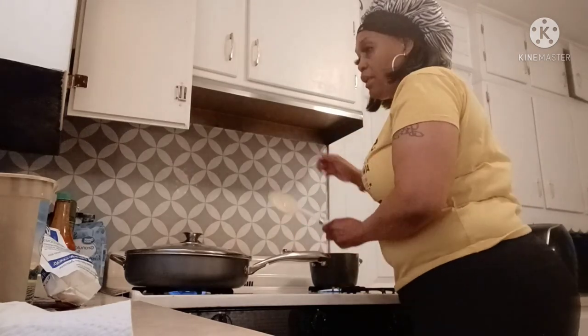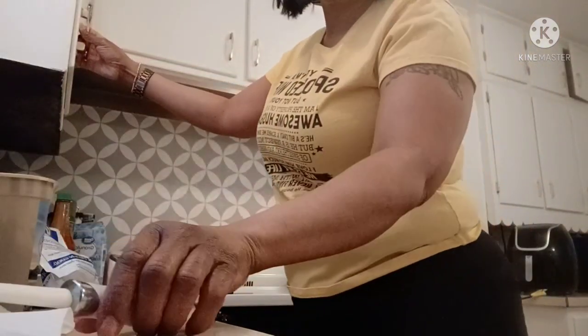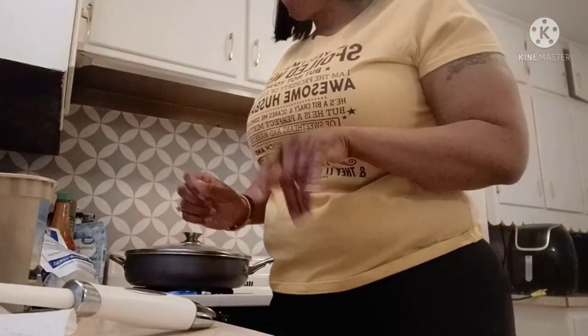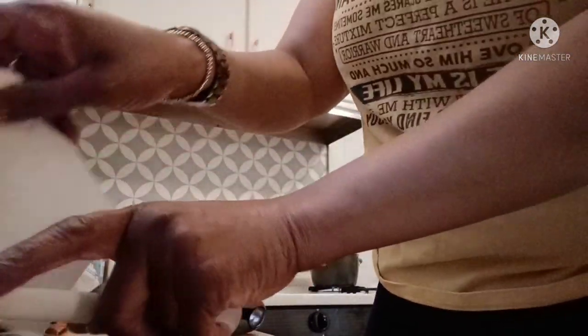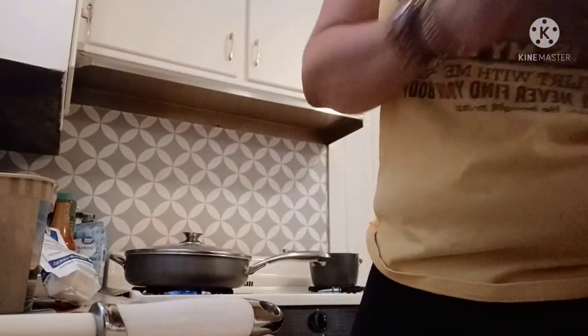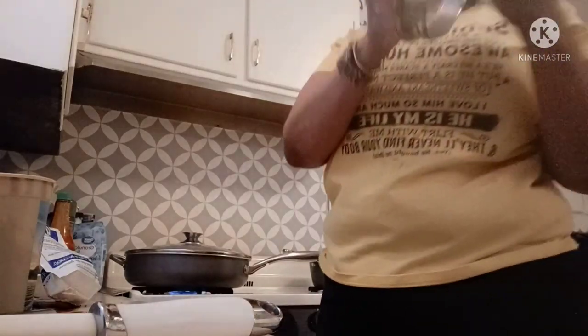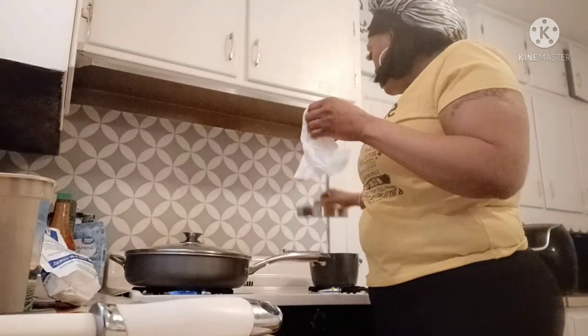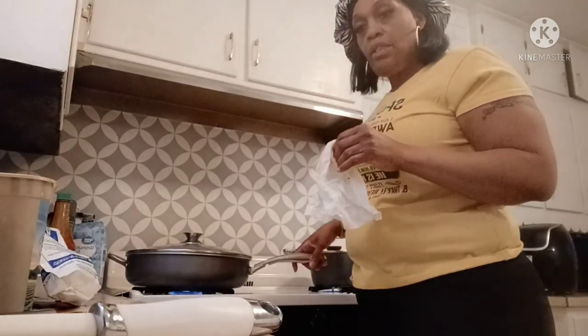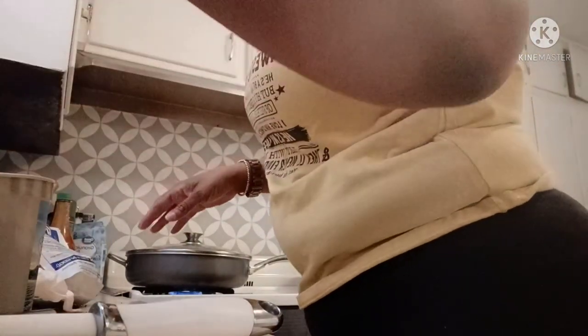I think I put a lot of water in there. If you guys ever cooked the Goya rice, you gotta put the rice in with the butter and water and let it come to a boil. All right, so these are my beef fajitas over here.